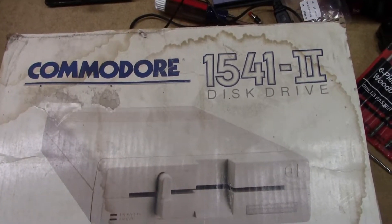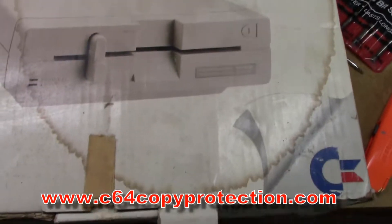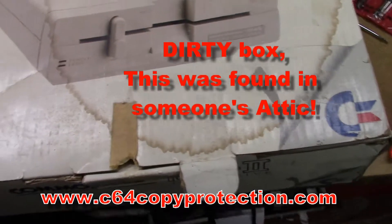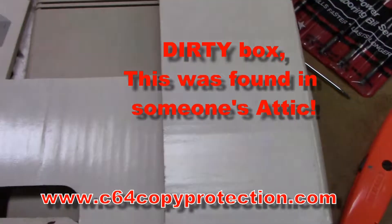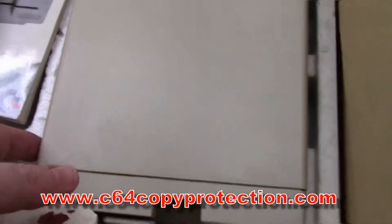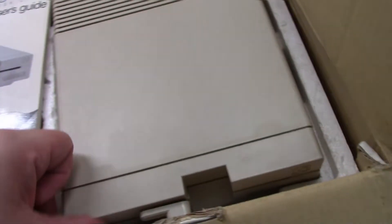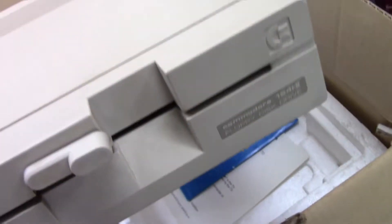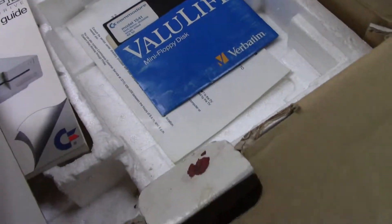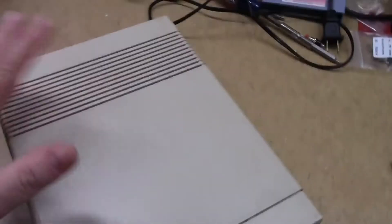I just got another Commodore 1541-II floppy drive in the mail. The box is about 30 years old so there's water damage and such. I'll probably say hard drive but I mean floppy drive. I like these over the regular 1541s because of the external power supply — it doesn't heat up like the 1541s do.